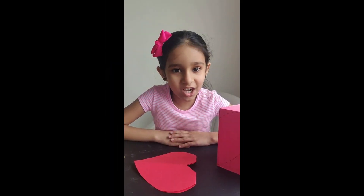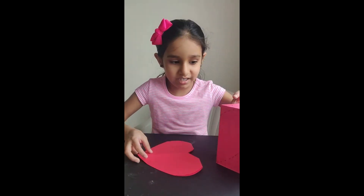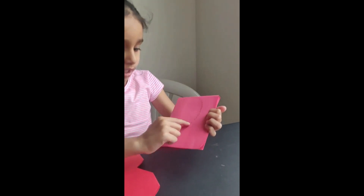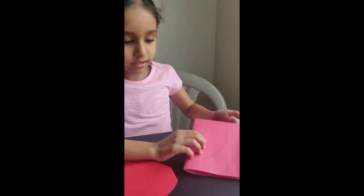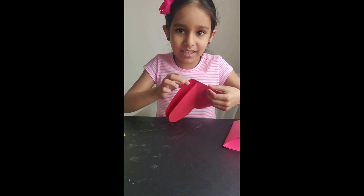Now we're going to start with the other card — we're going to make a heart one. We're going to fold the paper, draw a half heart, and cut it. And then it will look like this, and you can open it and shut it.